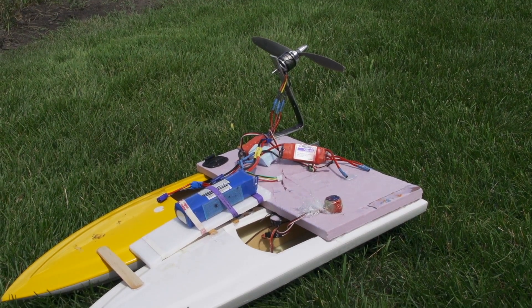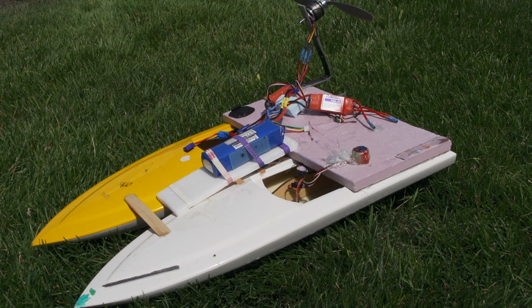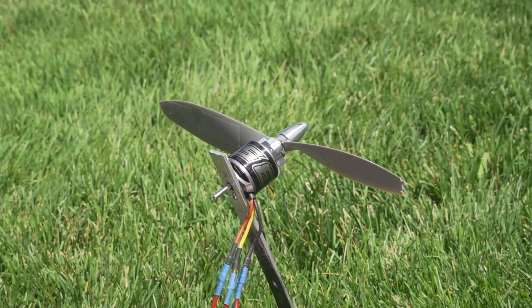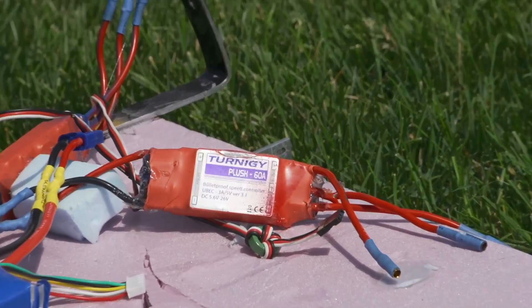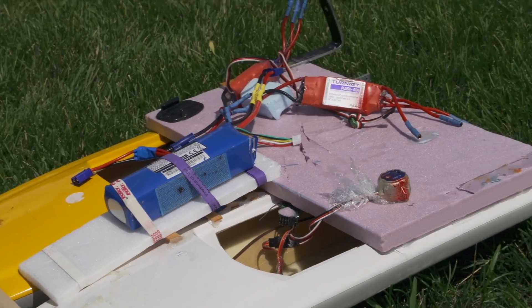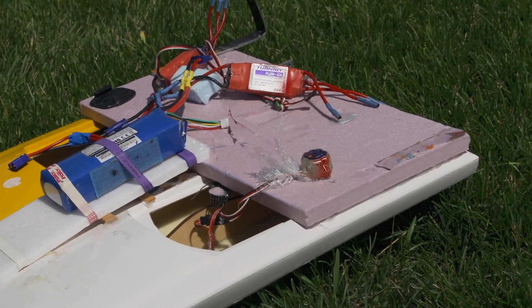This is a differential thrust airboat we built out of two fiberglass RC boat hulls. It uses two 3536 NTM 900 kV motors with 12 inch props, 60 amp ESCs, a 3,000 milliamp hour 4 cell battery, and the two hulls are basically just held together with glue and foam and tape and stuff like that.